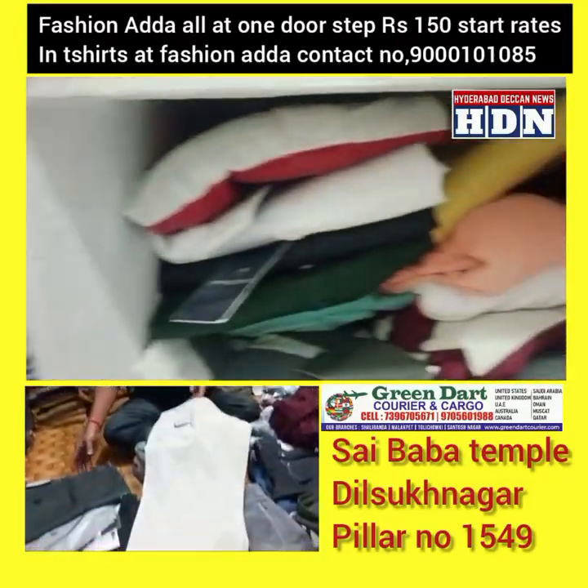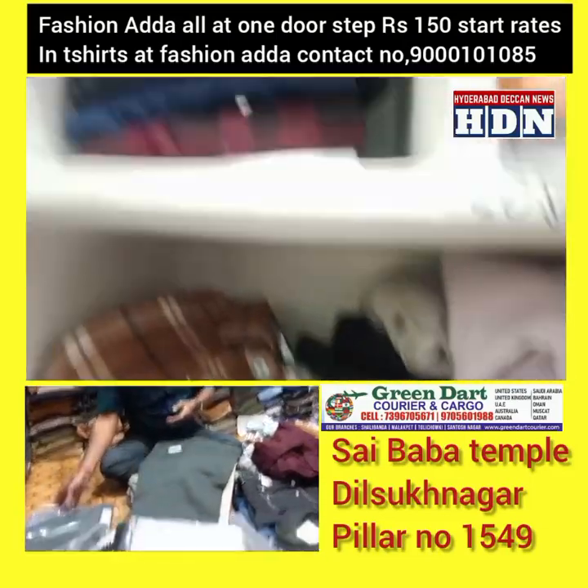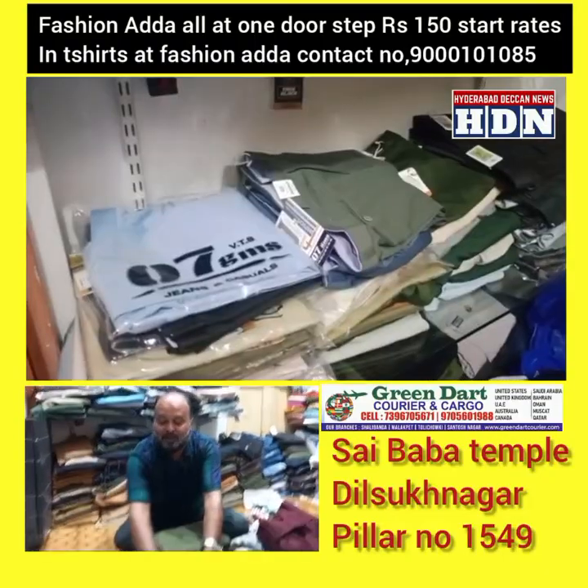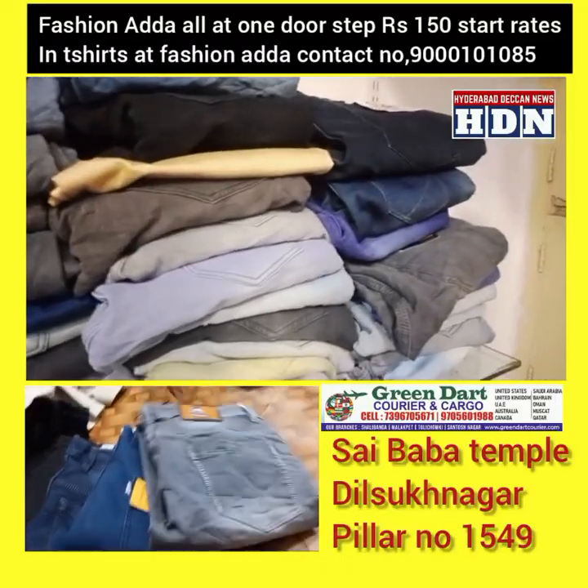499 cotton, available in 12 to 15 colors. All sizes up to 46 available now.